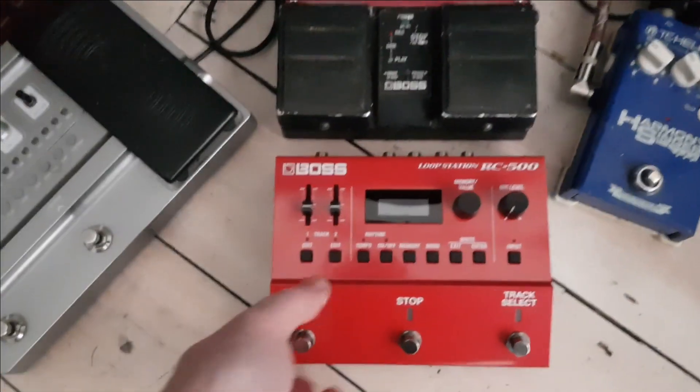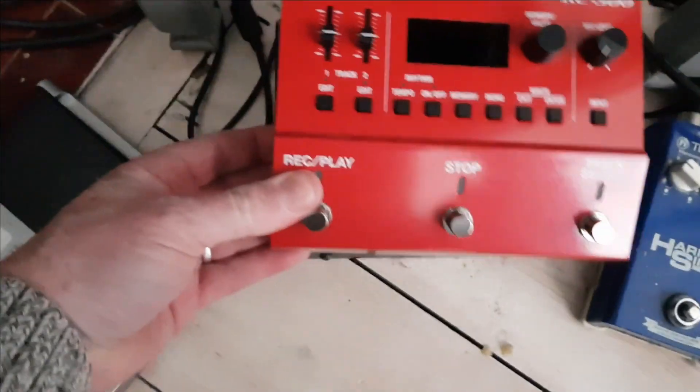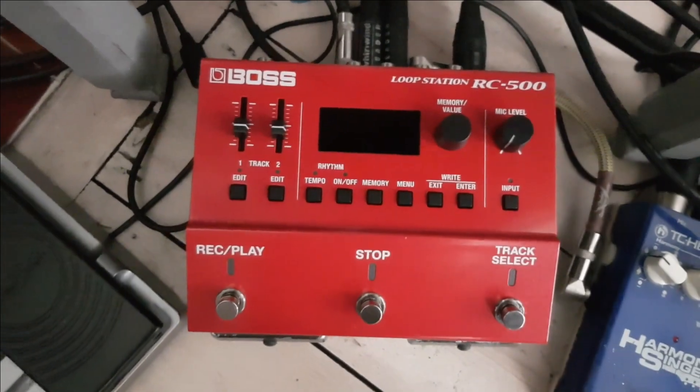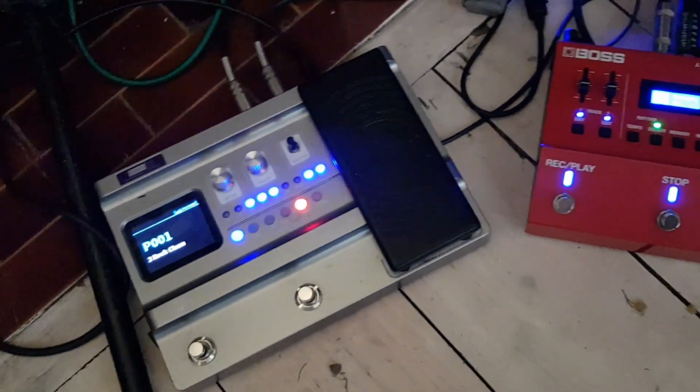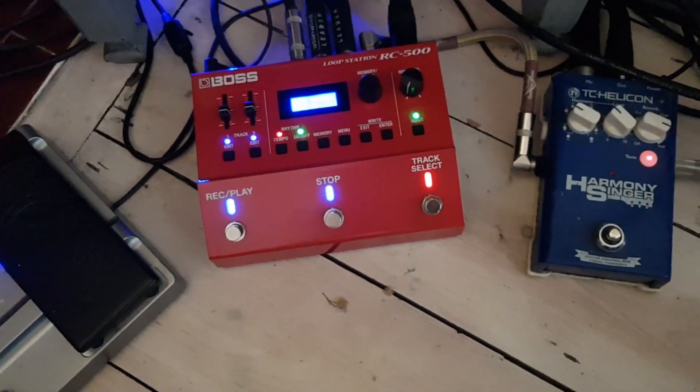And this is where it's going to sit — directly replacing the RC30 there. You can see it's just going to fit right there alongside my Harley Benton GITFX and my Harmony Singer.